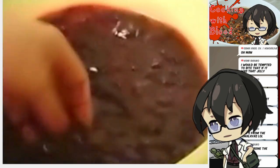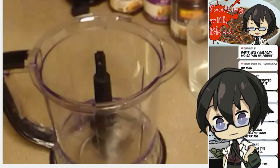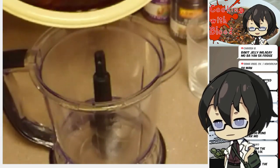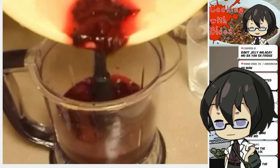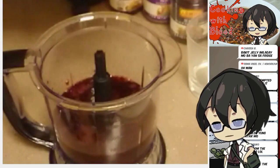I can't crush that any more than I already have. That is going to go into the blender. Let me see if this is going to fit. Okay, that works.